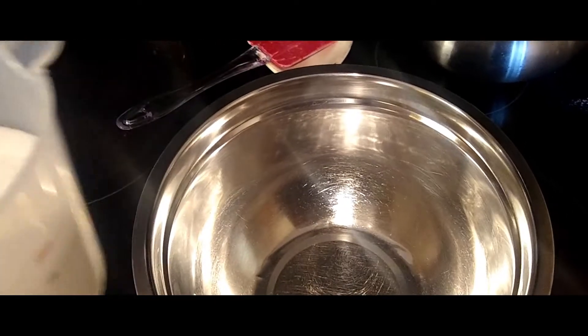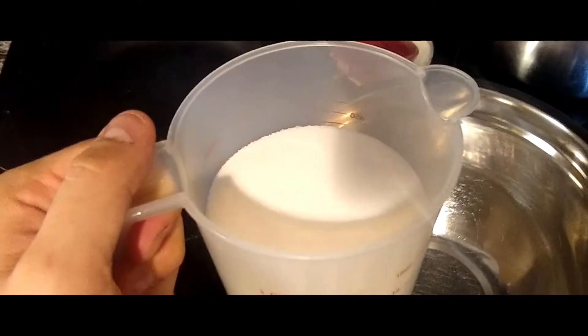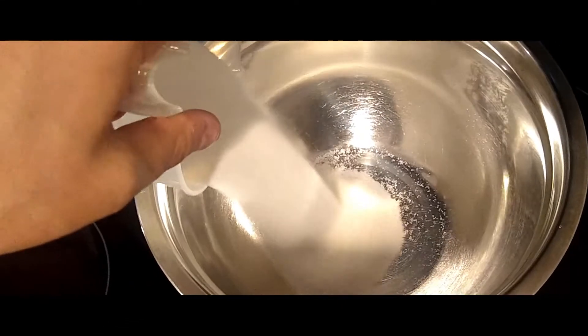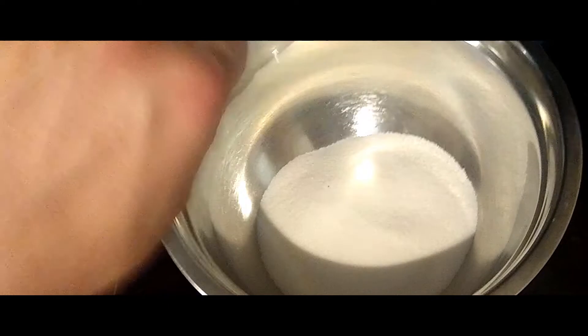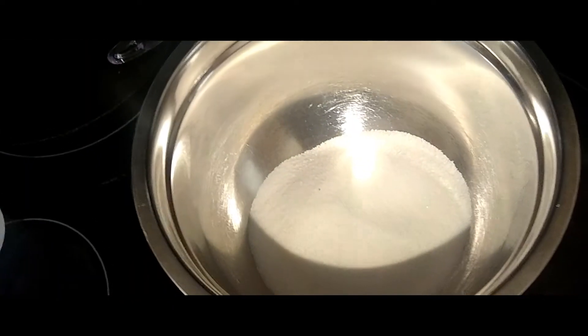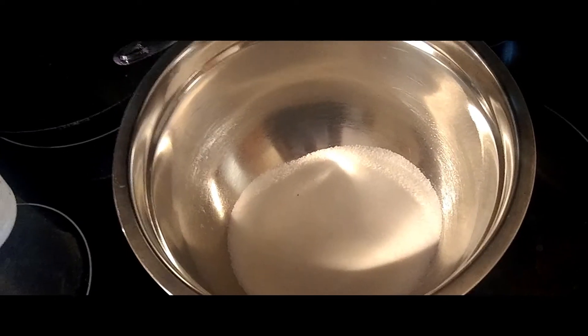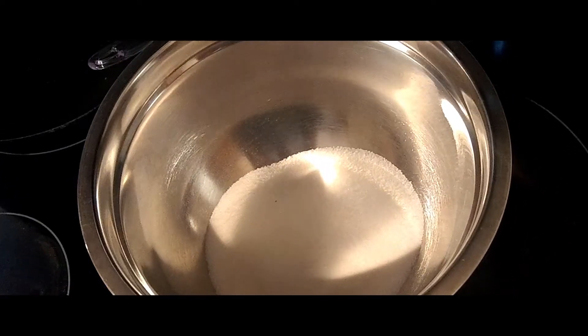Next we're going to add one and a half cups of brown sugar — or, if you're like me and forgot brown sugar, you can add white sugar. Brown sugar is really just white sugar with some molasses added, and since I don't have any molasses, we are going to go with white sugar. It shouldn't mess up the recipe, but if you're at home, you'll want to use brown sugar.